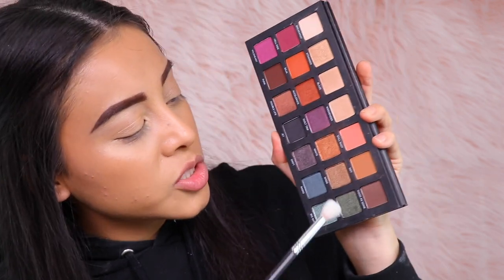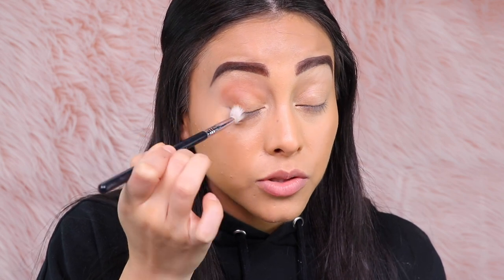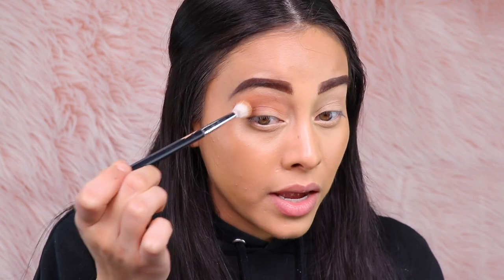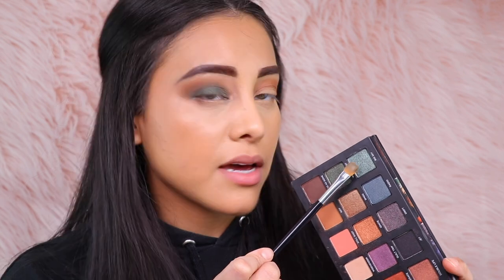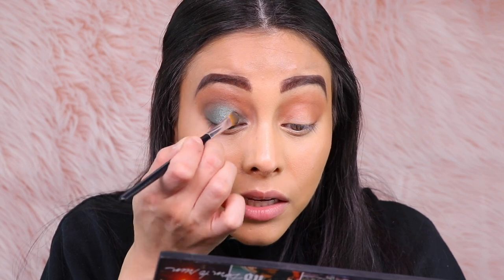The first color I'm going to apply in my crease is Rift, using a large blending brush. The eyeshadow is going on so evenly and blending out very easily — super effortless. The Flex Concealer by Milk Makeup is doing a really great job holding on to this eyeshadow and it's not patchy in any way. Next I'm picking up Wanderlust, a very beautiful green, and going for it. This is already so pretty. To accentuate the eye look, I'm applying Big Sky right in the center of my eyelid — I love it so much. There is a little bit of fallout, but nothing crazy.